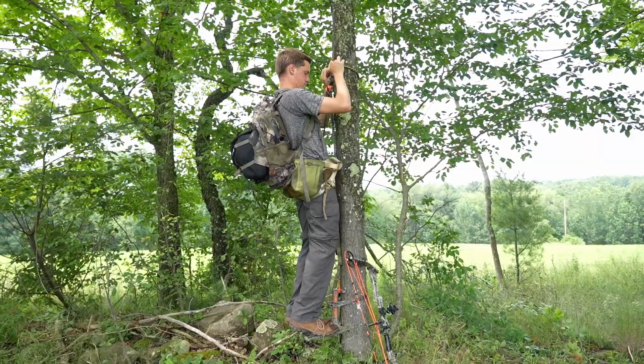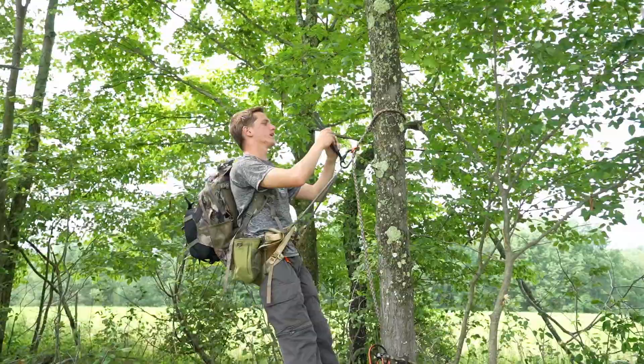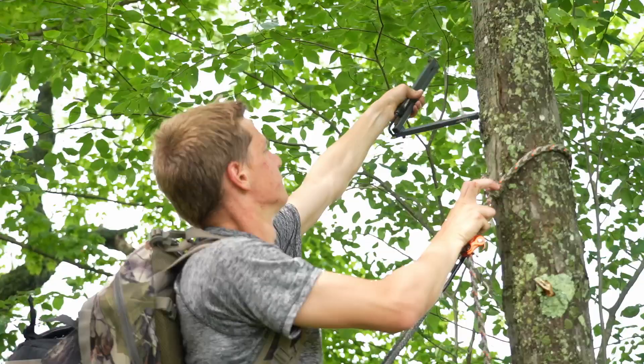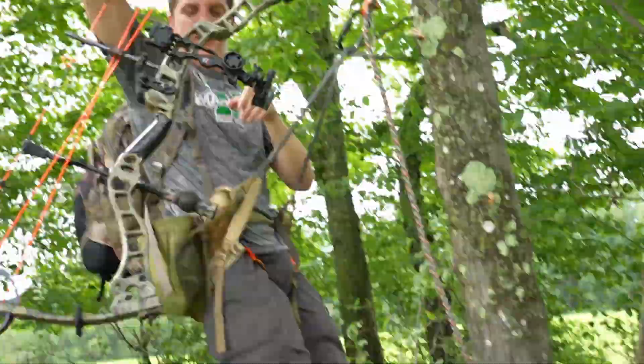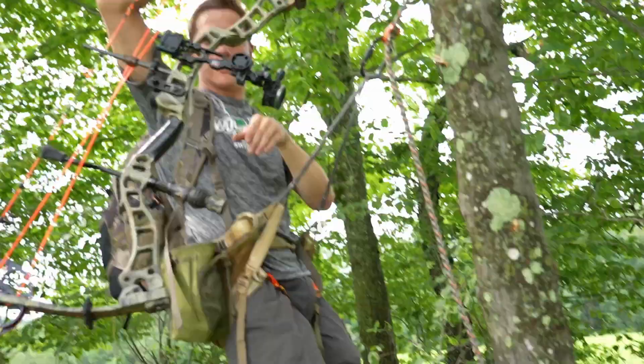Got my backpack on my back. First thing I do is reach around and grab my bow hanger. I like to have my bow in the tree as fast as possible. This is just a Realtree Easy Hanger with a bow hook attachment on the end. Bring my bow up, hang it, and I'm done with that.